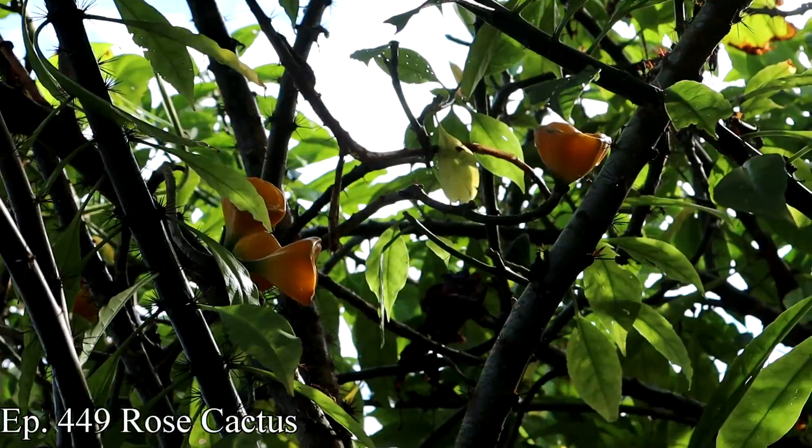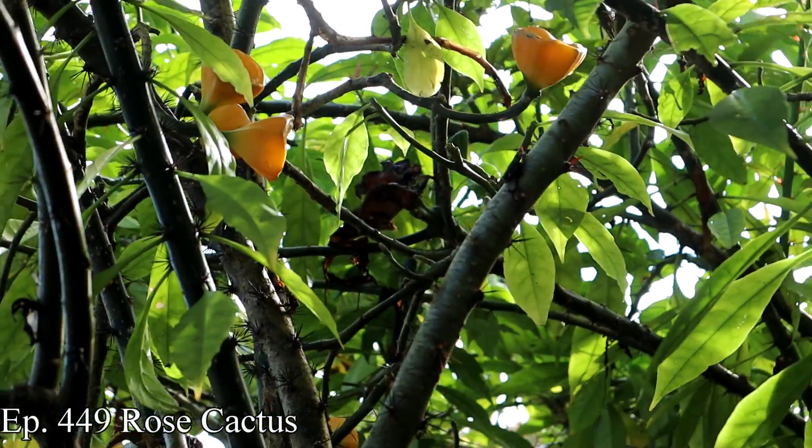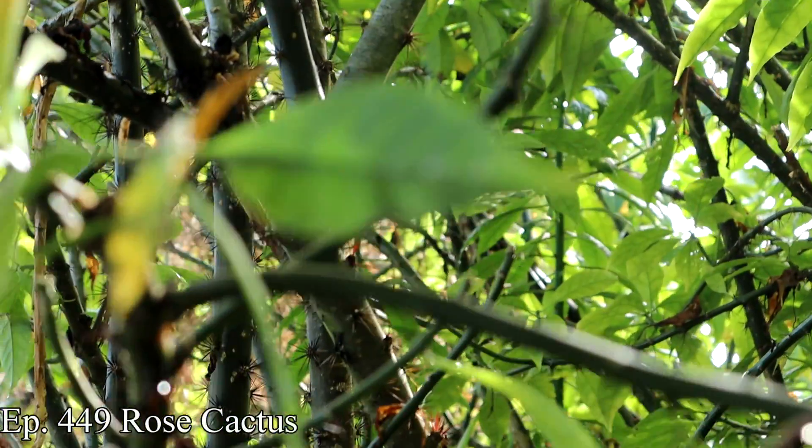I believe that's because Pereskia plants in general are called rose cactuses. These are cactuses, but they're a very odd cactus because cactuses are almost always succulent. Pereskias are more like shrubs — I think they technically can be classified as a shrub, which is really interesting. I think it's the only genus of cactus that is like that. Cactuses evolved from a shrub-like cactus ancestor, and the Pereskia is probably the most similar to that ancestor. So when you eat this, you're kind of getting a closer taste to what the cactuses evolved from.